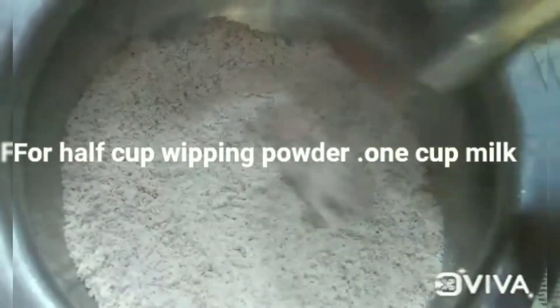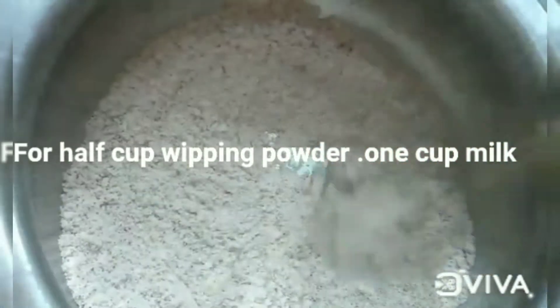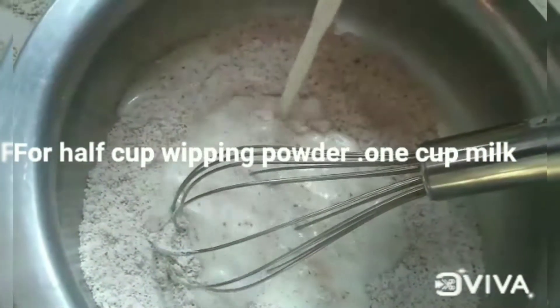Add a little bit of milk and whisk it. Choose 80 lumps in the whipping powder. Add a little bit of milk. Add a little bit of milk in the freezer.